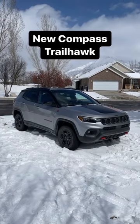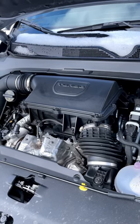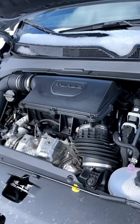Let's take a look at the all-new Jeep Compass Trailhawk. Powering this new Compass is a turbocharged 2-liter 4-cylinder putting out 200 horsepower and 221 pound-feet of torque.